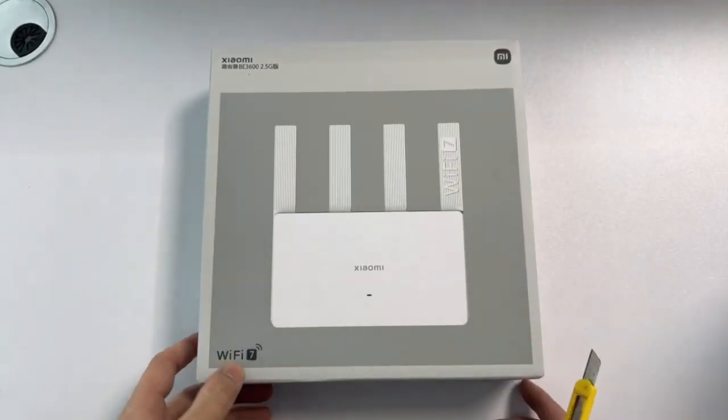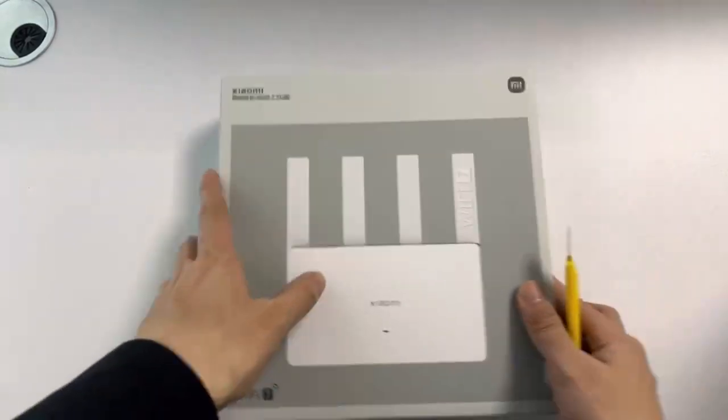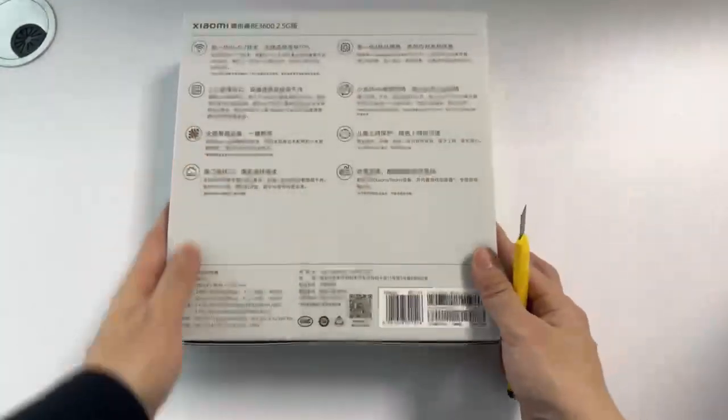You can see here is a router - Wi-Fi 7, B3600 2.5G. Let's open it.